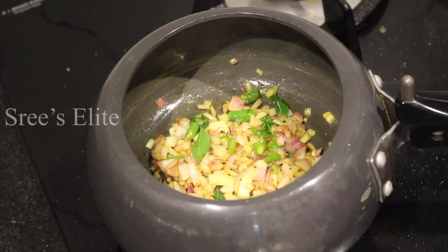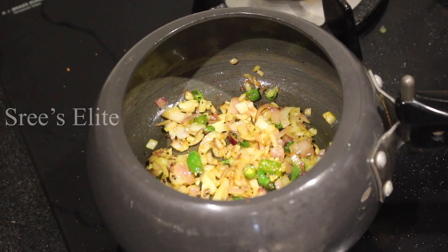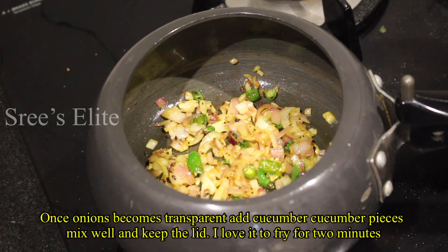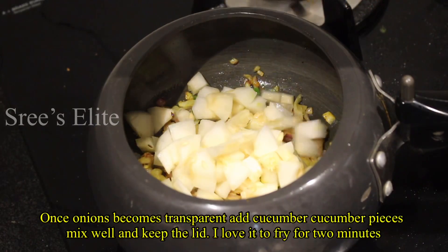If you put the curry pieces in, you will add a little salt. If you put it in 2 times, you will be confused, so you will have to add it a little bit at a time. Put the curry pieces on it and add a little bit more.